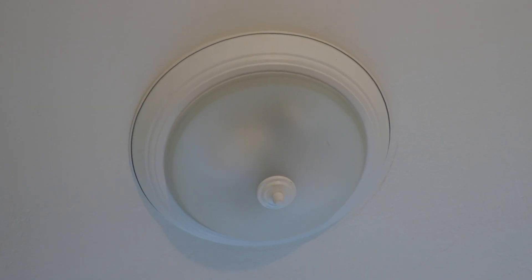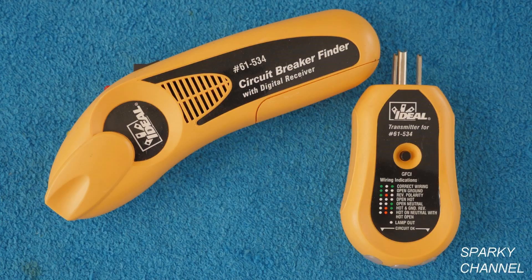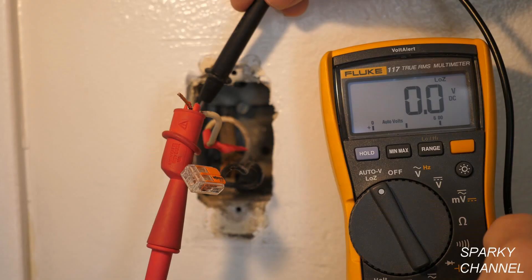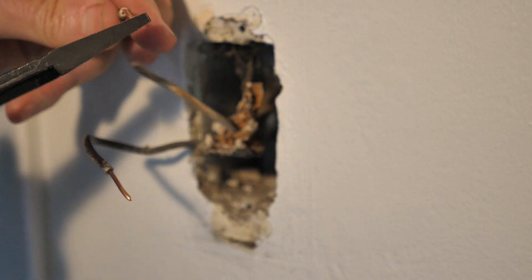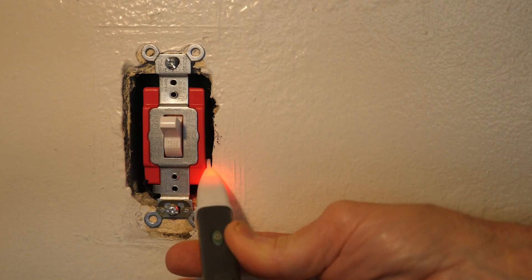Now it works great. I'll put links in the video description for the Fluke 1AC voltage sensor, the Ideal circuit breaker finder set, Leviton screwless wall plates, Fluke 117 electrician's meter, Knipex 1000-volt insulated electrical installation pliers, and Leviton spec grade switches. Thanks.